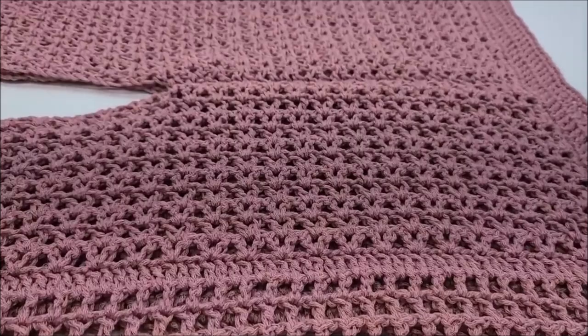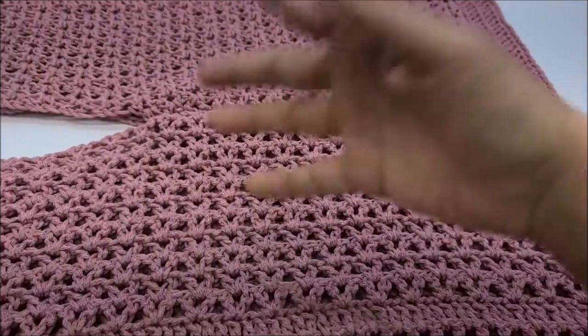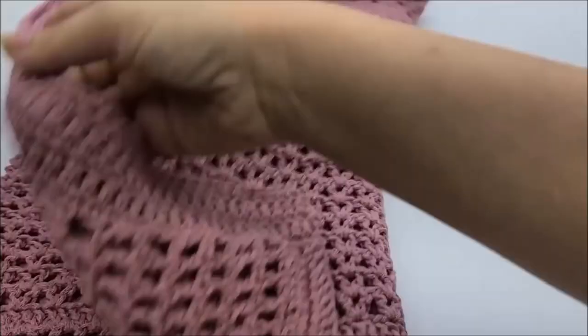I would call it intermediate because you have to do some sewing, but beginners are welcome to try it. The stitches aren't hard — V-stitches and double crochets, pretty much single crochets, but that's it. Let's go ahead and get started.